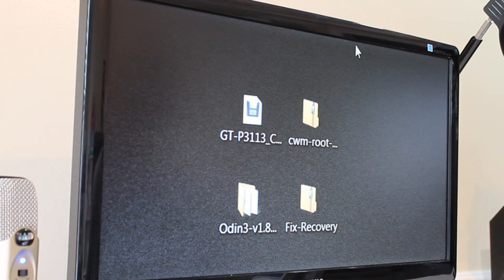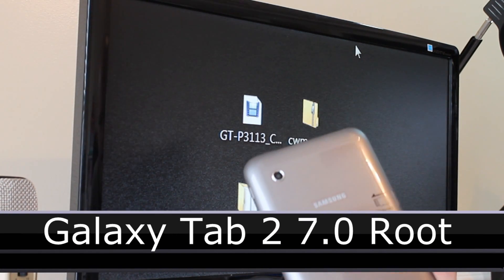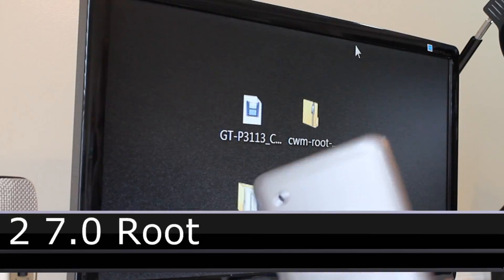Hey guys, it's Sam with MobiltakeVideos.com. Today I've got something pretty cool for you. We are going to root the Galaxy Tab 2 7-inch version.